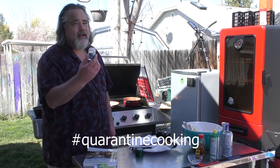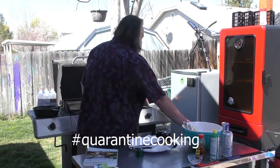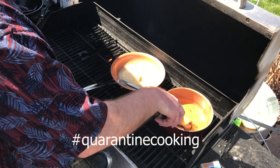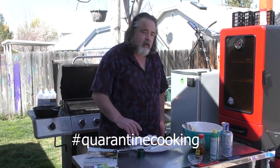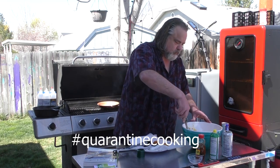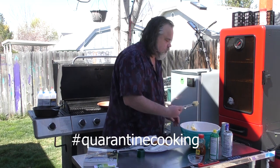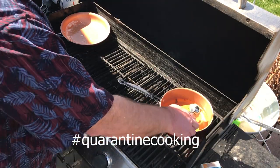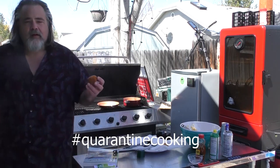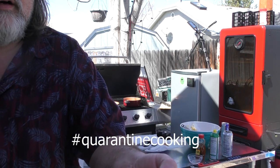Remember your hand sanitizer, guys — it's a must these days. Let's try one more. That Hush Puppy looks perfect, guys. Oh man, can hardly wait to eat it.